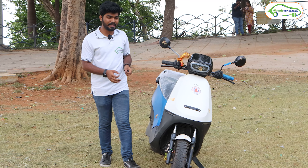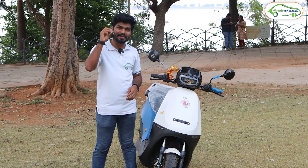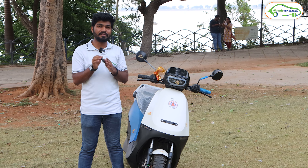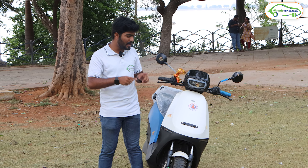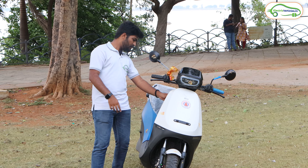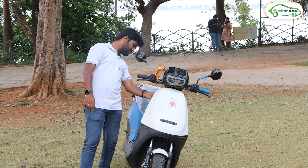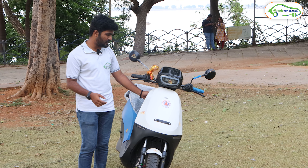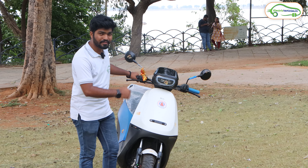First of all, let's start from the front. Before looking at the walk-around review of this Ola S1X — guess what is this? This is the physical key of this Ola electric scooter. For the first time, Ola is providing a physical key in their electric scooter lineup, and this physical key is available only in the Ola S1X series. You only need to switch on this electric scooter with the help of this physical key. As you can see, the scooter is switched on now.